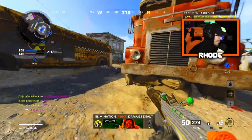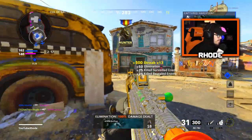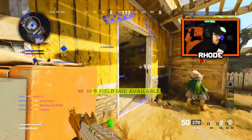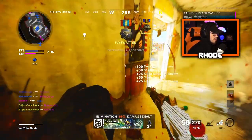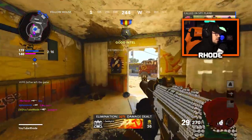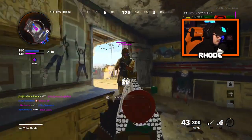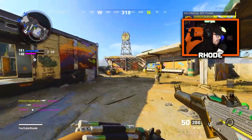All about the streaks, baby. Just getting everything set up. Now we're going to take this big lead. Oh yeah, the movement speed is much better, man. Much better.